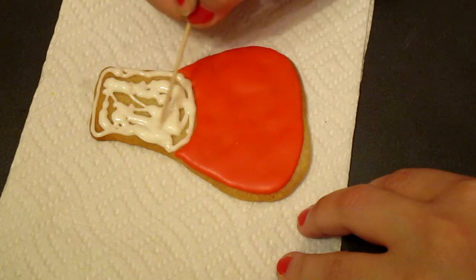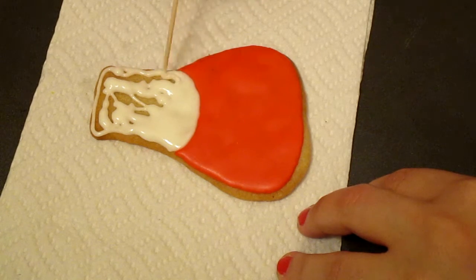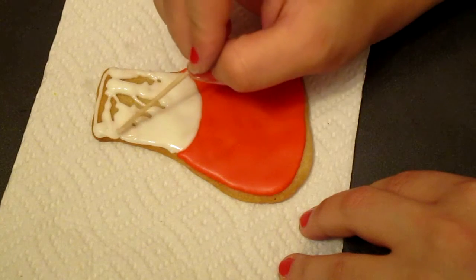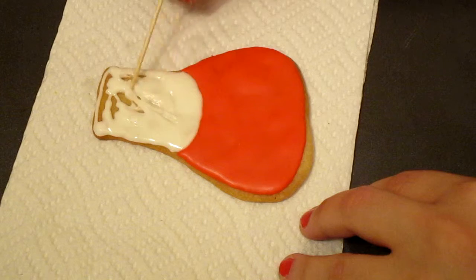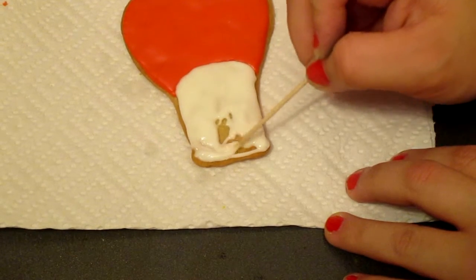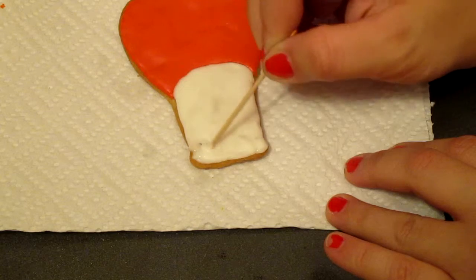We will take the toothpick and spread the icing as close to the edge as possible. I'm going to turn it sideways a little bit to have a better look. I was running out of icing, so I'll add a little bit right here. There we go.